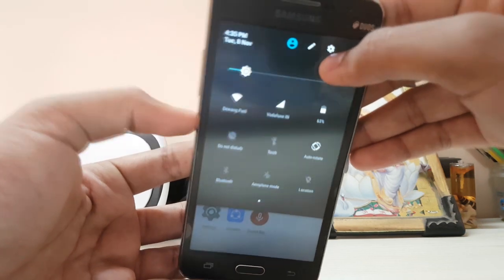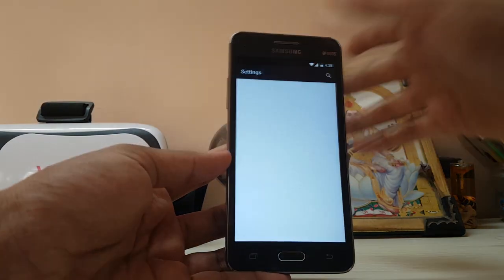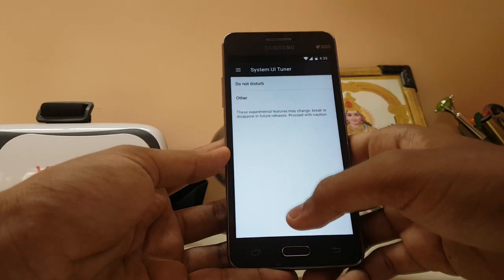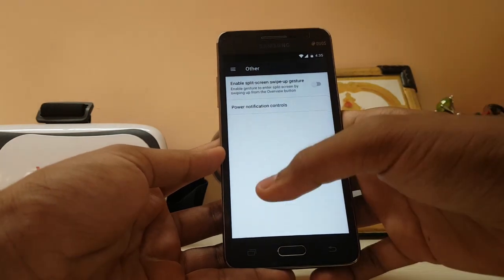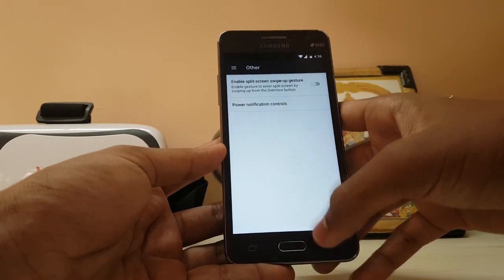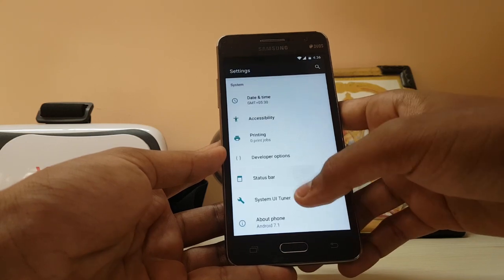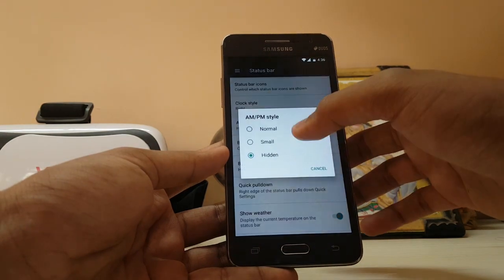If you hold down the settings icon, it doesn't spin at all. I guess in CyanogenMod versions the System UI Tuner is already enabled so you don't get that spinning animation. But many of the features have been removed compared to stock Nexus phones — like night mode and everything. Power notification is still there, Do Not Disturb is still there. Status bar — many of the features don't work, but quick pulldown is working so I've turned it off.